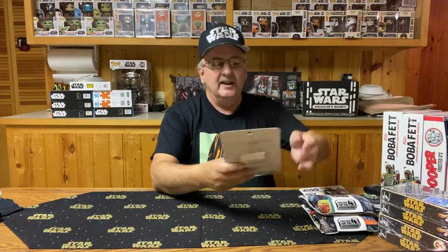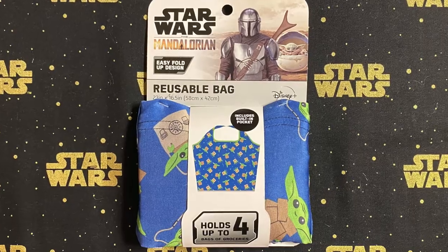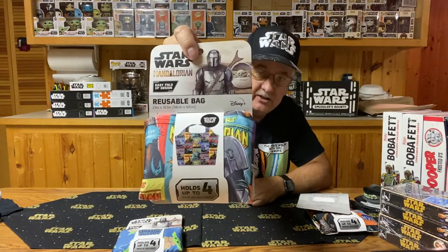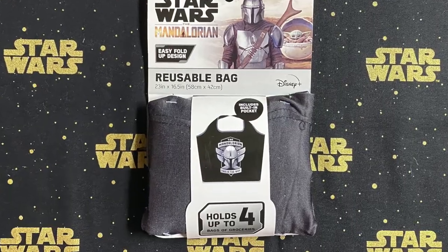The next thing here is kind of interesting — these are resealable bags with the Star Wars design on them. They're 23 inches by 16 inches, and on the back it says this is an extra-large size that holds up to four bags of groceries, depending on the bag. I think there are three different designs. This one features Grogu from The Mandalorian. The next one is also from The Mandalorian with a lot of different designs, almost like posters. It does have a built-in pocket, which is kind of nice. Here's a third one from The Mandalorian — a lot simpler, just featuring the helmet of the Mandalorian.